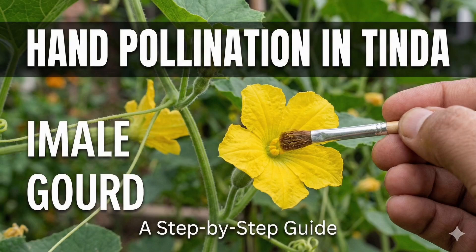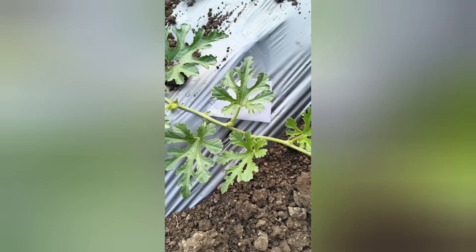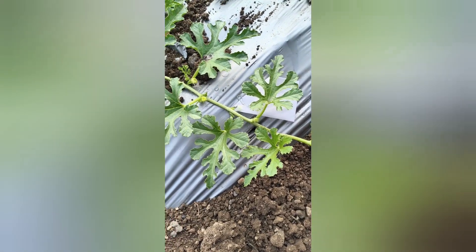Hello guys, in today's video we will see the control pollination in tinda crop. Let's see the step by step process. First, let's understand how to identify the flowers.